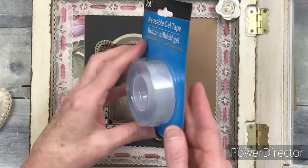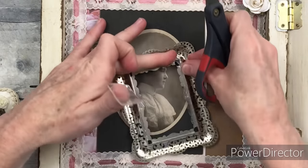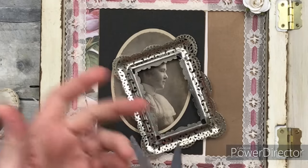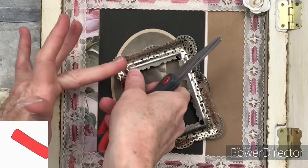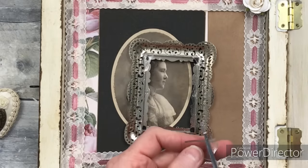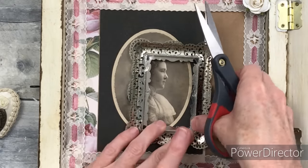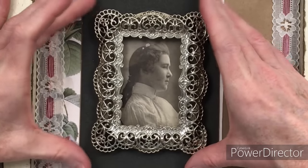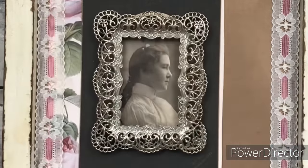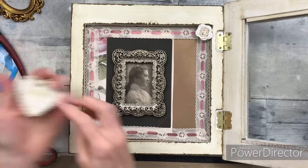I got some reusable gel tape from Dollar Tree — I'm trying it out for the first time. It's kind of weird to cut, but it worked and so far nothing has fallen off. I'm going to do a little bit of tape at each of the high points on these corners. If you use a frame like this, just be sure you cut off anything in the back that would keep it from laying flush. I found one of these pins at the thrift store — it looked Victorian to me, so I think it's suitable for shabby chic. I'm just going to place it down in the corner.